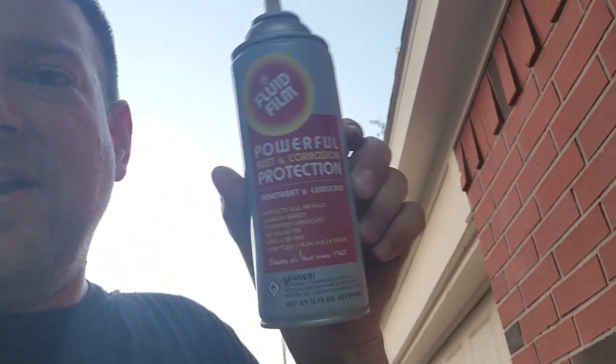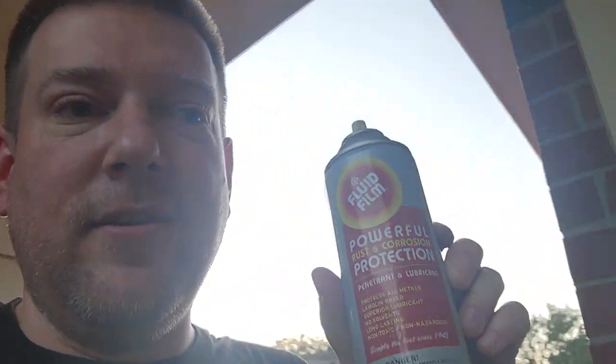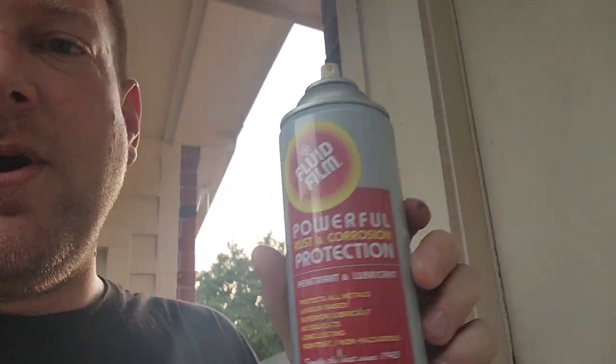Fluid film — check it out. You can find it at Lowe's, I think they have it at Home Depot, and they sell it on Amazon in three-packs. A three-pack is perfect for undercoating your car very thoroughly, especially if you live in the Midwestern or Northern states.